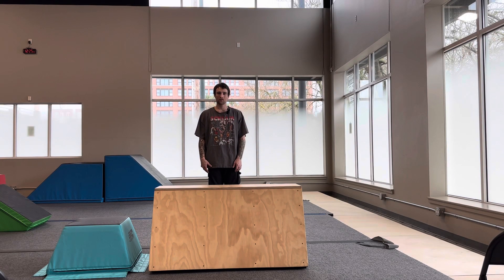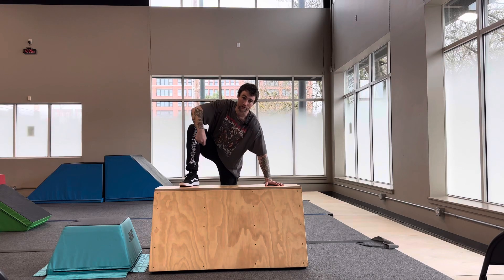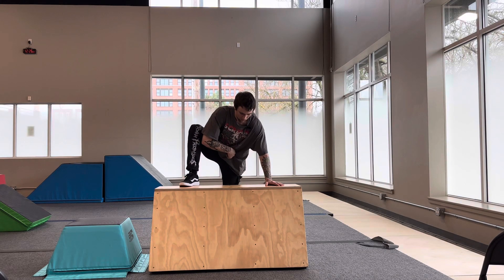Hey friends, welcome back to class. Today we're going to be doing our step fall mount. In order to do the step fall mount, we'll need to step with one foot, reach with one hand — opposite hand and foot. Create a space in the middle for our next leg to step through.